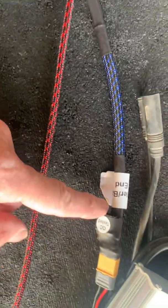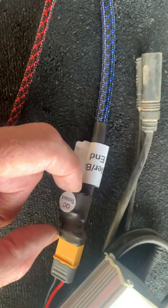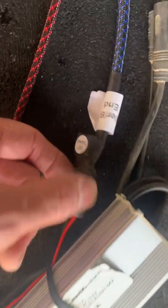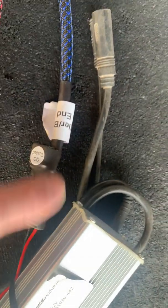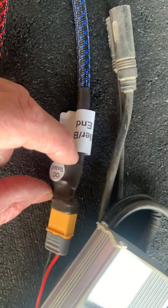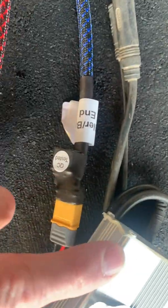The other battery, the stock battery, would connect here via a special double-headed connector. Here's a controller that I have for demonstration purposes that goes on one side of the connector. Basically, the controller and the stock battery are hooked together. You unplug those, plug this connector in between, and then the stock battery comes out to the controller here.